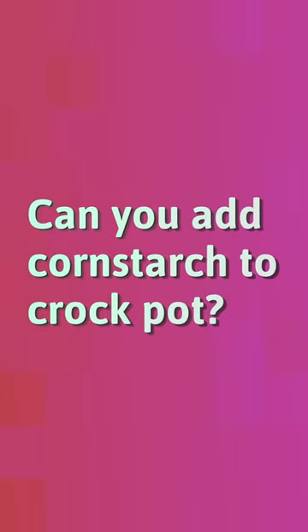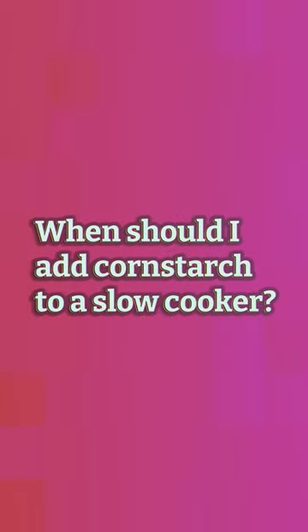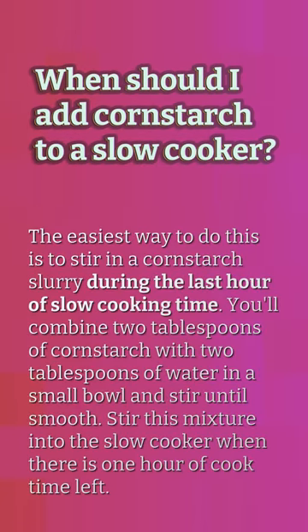Can you add cornstarch to a crock pot? You can add cornstarch dissolved in water — one or two tablespoons of cornstarch to two or three tablespoons of cold water, depending on how much liquid you have — directly to the slow cooker near the end of cooking to thicken the liquids.